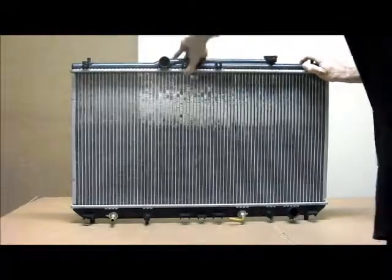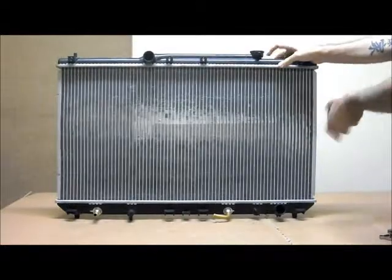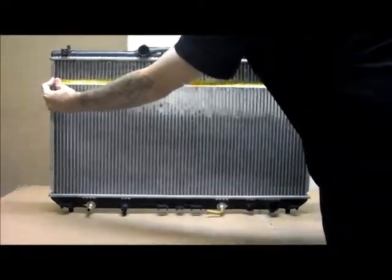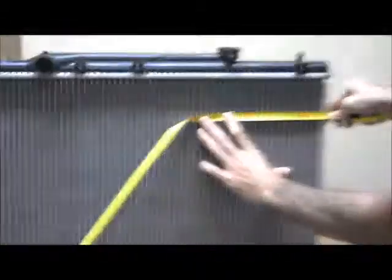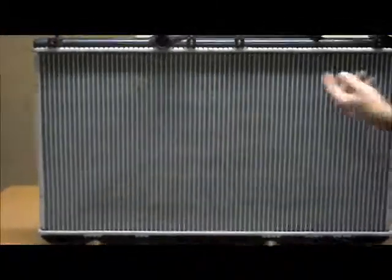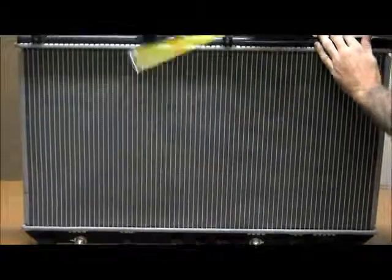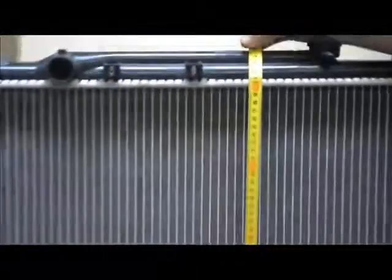Just run through the measurements of the core. When you're measuring your core, you're going from inside to inside — and that's 400mm in each direction.